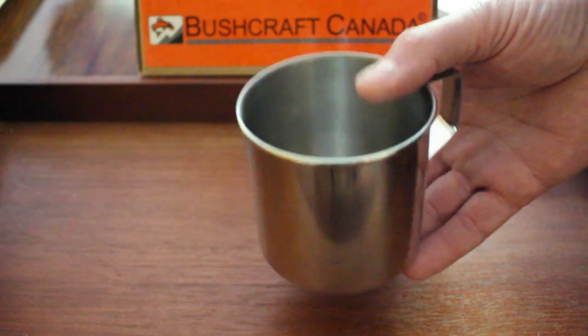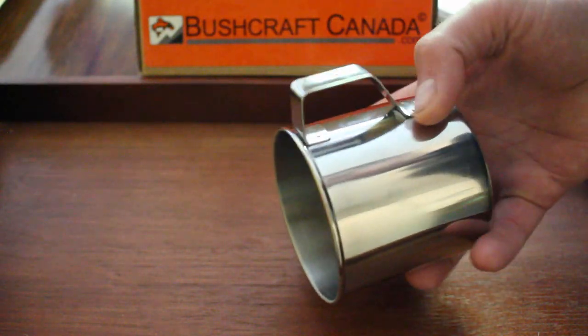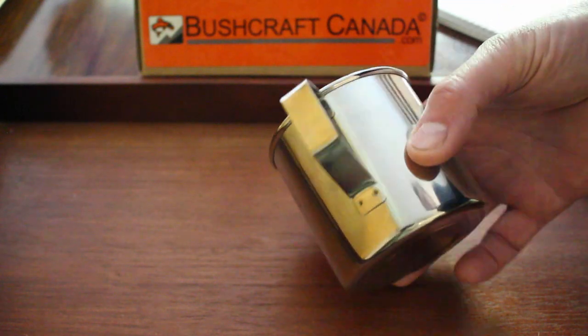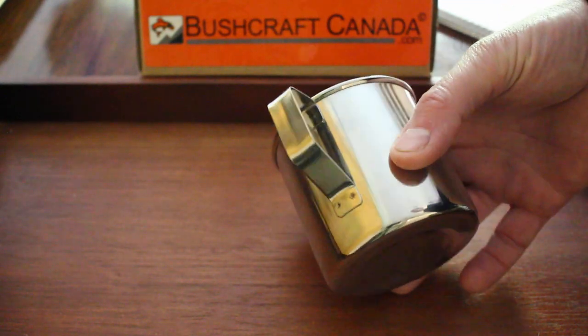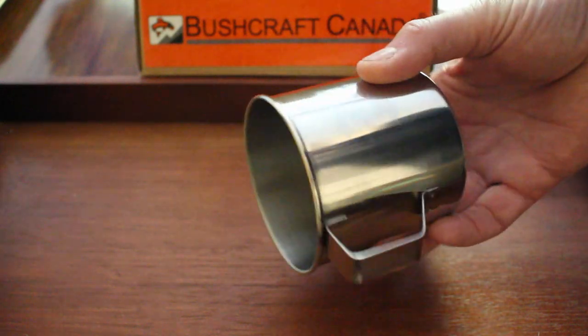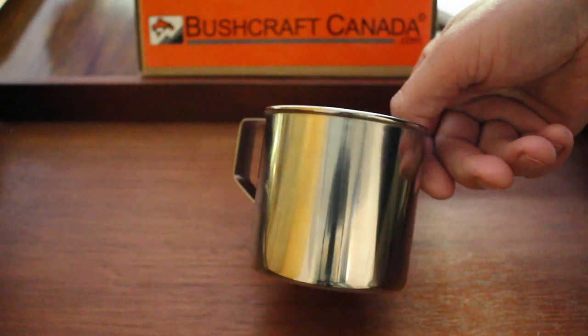The cup itself just weighs three and a half ounces, about 99 grams. A nice solid, simple, reliable stainless steel mug. You can see the spot welds on the handle — very simple and durable, nice quality.